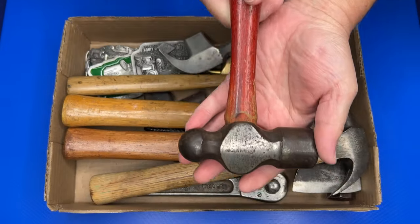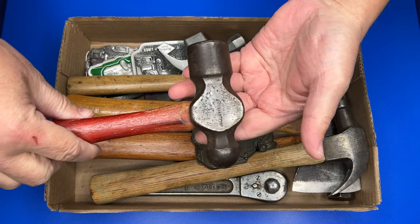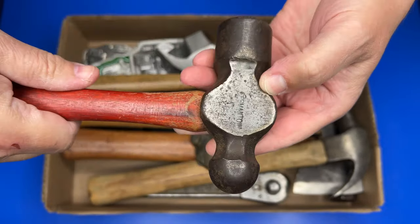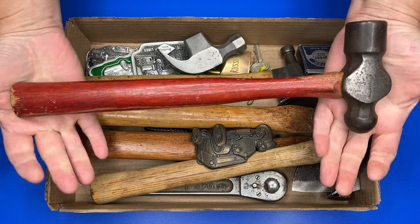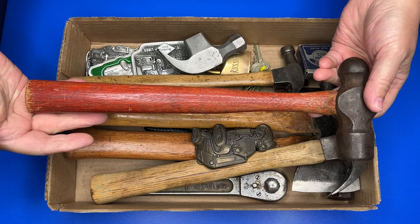I found this really neat Germantown ball peen hammer — see the Germantown right there. Nice handle, in good shape. Beautiful tool, it's going to clean up nice and make a good user for somebody.